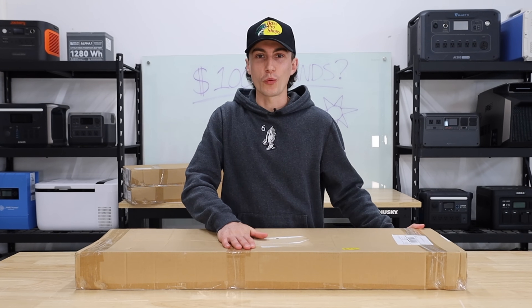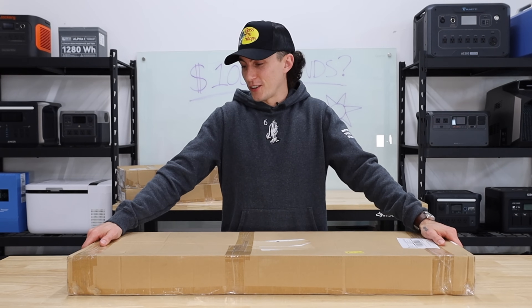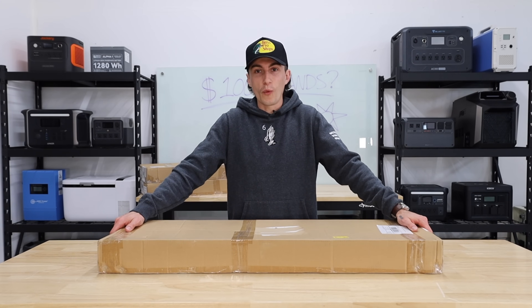Welcome back to the lab, guys. Today we're going to be jumping into these eco-worthy panel stands. You guys know here at the lab our opinions cannot be bought, so let's get started and see just how well these things do.